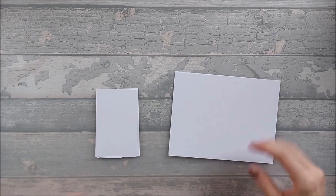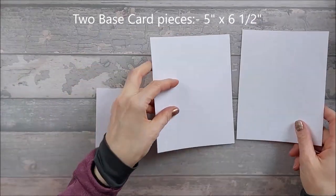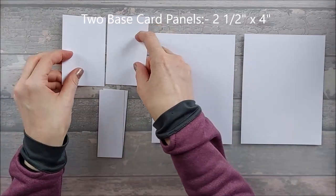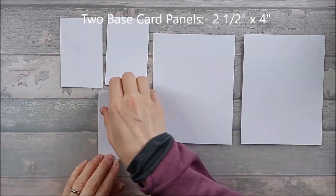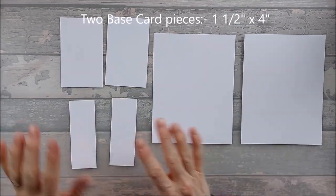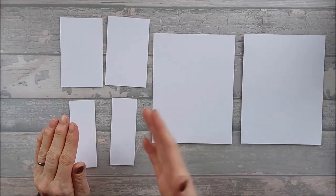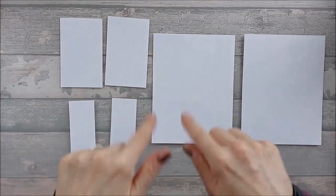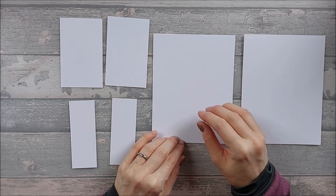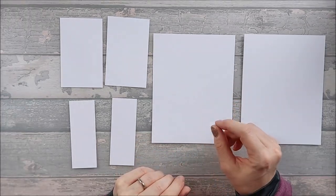For the base card you're going to need two pieces that are five inches by six and a half, two pieces that are two and a half by four, and two pieces that are one and a half by four. You'll also need a piece for the inside — the bit the aperture is cut out of — and that needs to be substantial card. I'm using the pattern paper since it's 200gsm, but I wouldn't go any less than 200gsm.